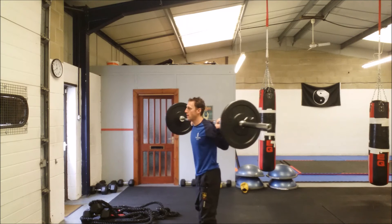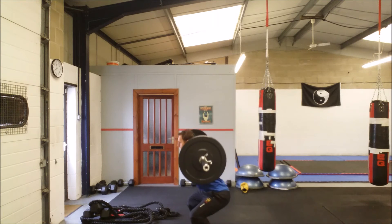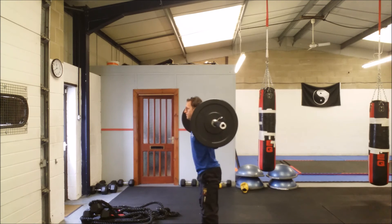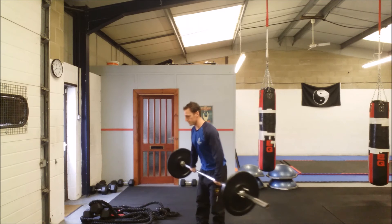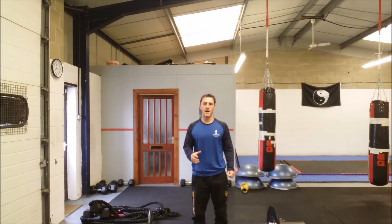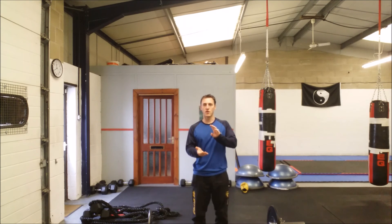From the side — and there you have it, the back squat. Fantastic for strength and conditioning, and also if done properly, beginners can have a go at a light weight themselves. Thanks for watching.